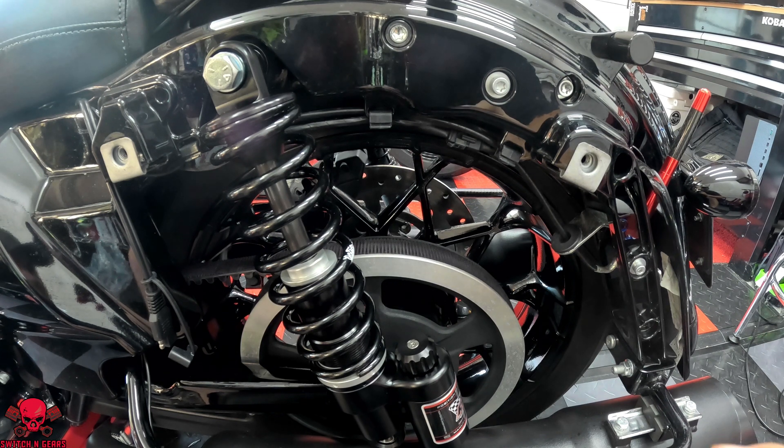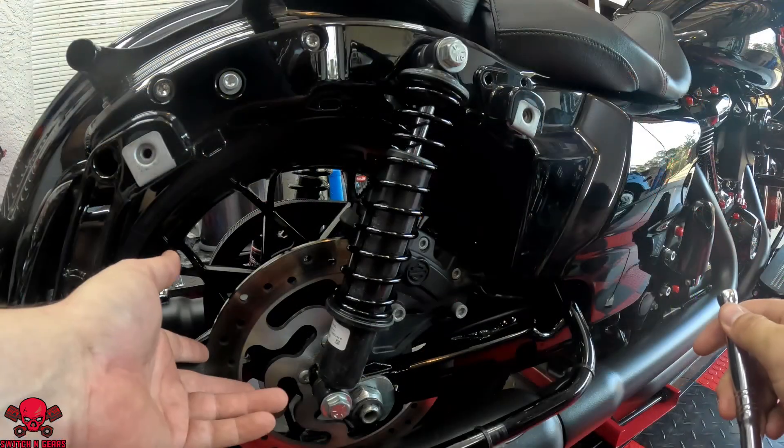We are not going to tighten this down all the way because we have to remove the stock shock on the other side in order for me to put the bottom bolt on. Now we're going to do the same thing over here.